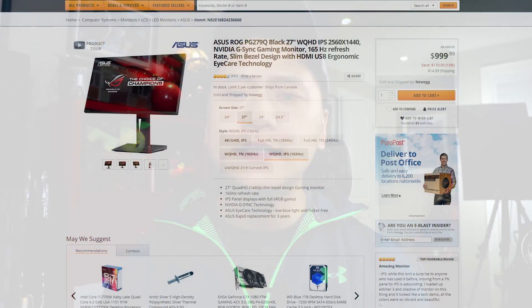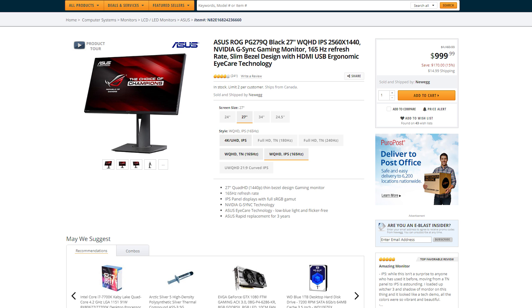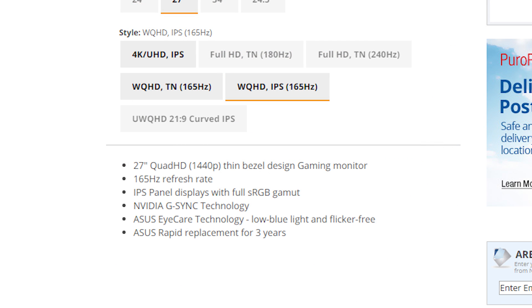Anytime I talk about technology I always think it's important to establish a baseline of what I've been using for the last couple years. The monitor I've been using as my main center gaming monitor — where I play all my PC, PlayStation, and Xbox games — is the Asus ROG PG279Q. It is an IPS monitor, which is my ideal type. It has a maximum resolution of 1440p and a maximum refresh rate of 165Hz. I personally only run it at 144Hz because I find that's more stable. It has G-Sync capability and switching between consoles via HDMI has been easy.